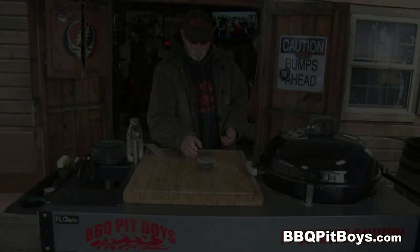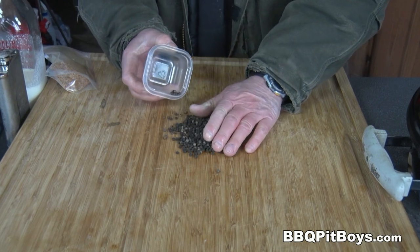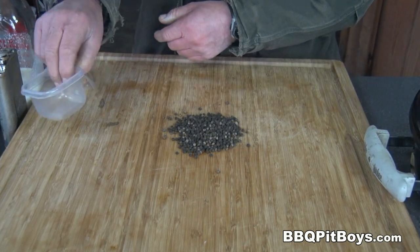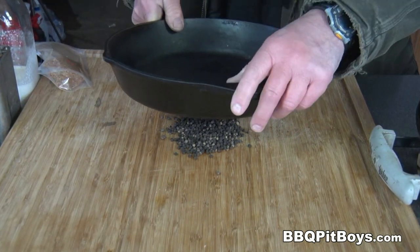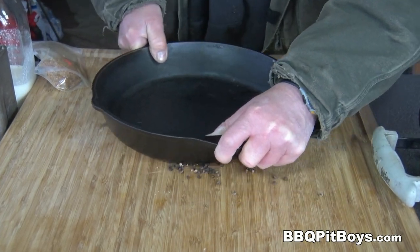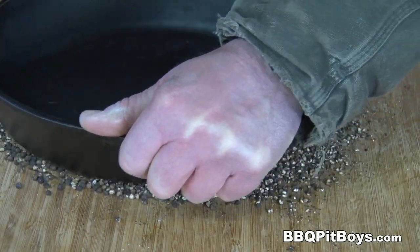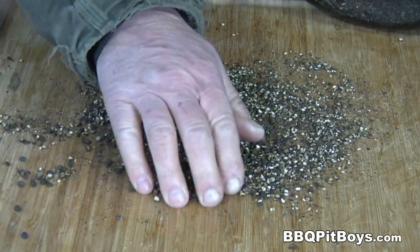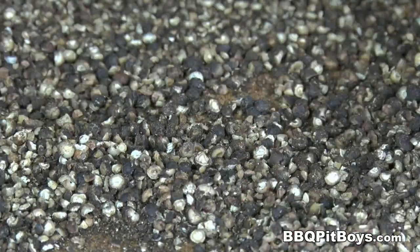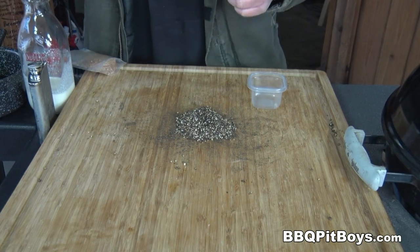The first thing we're going to do is grind up these peppercorns, otherwise they're going to damage your teeth. That's real easy to do — you can use one of those electric grinders, but it's just as easy to use a heavy pan like this black iron pan and just crush them. This is going to release the intense flavor of the black pepper. And there's nothing that goes better with a good steak than some black peppercorn. The peppercorns have been crushed.